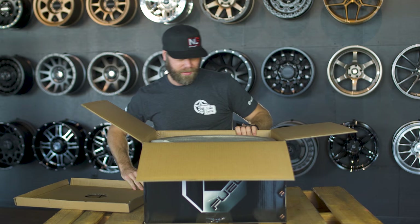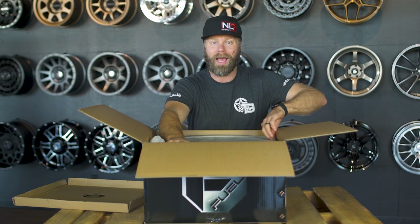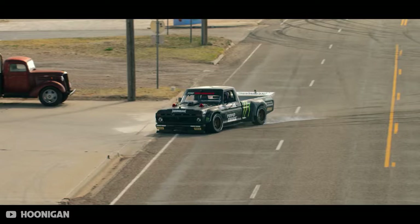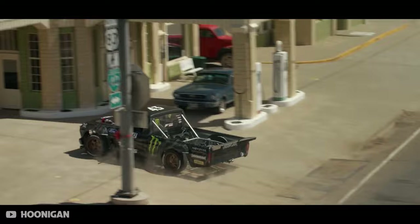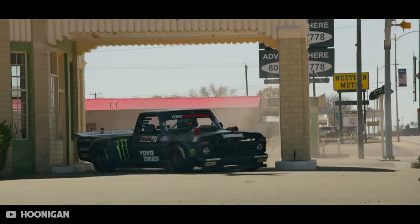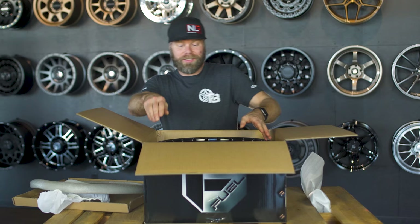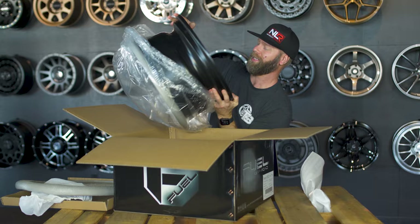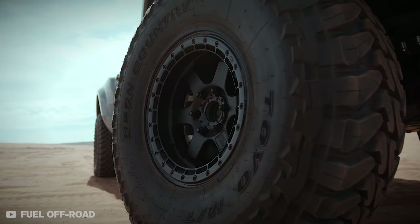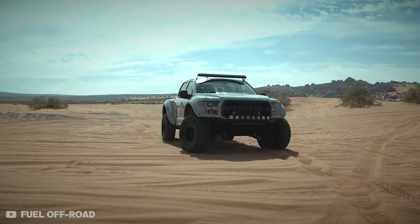You may or may not already know this, but Fuel collaborated with a famous drift and race car driver you might know from YouTube channels like Hoonigan, or from the Gymkhana series. We get to unveil the new Fuel Off-Road series known as the Ken Block Series, number 43. It's pretty cool that he was involved in the major development and design process of this collaboration with Fuel Wheels.